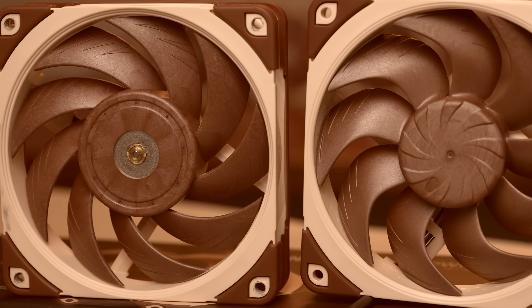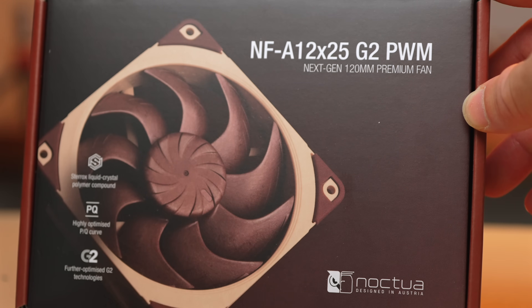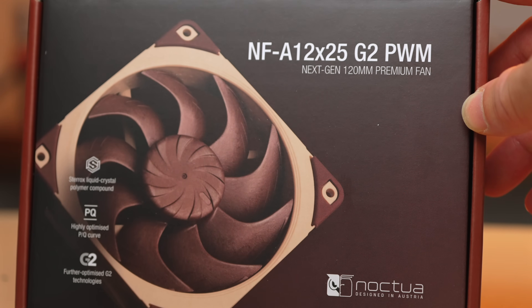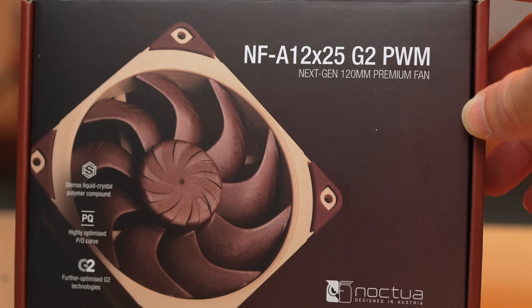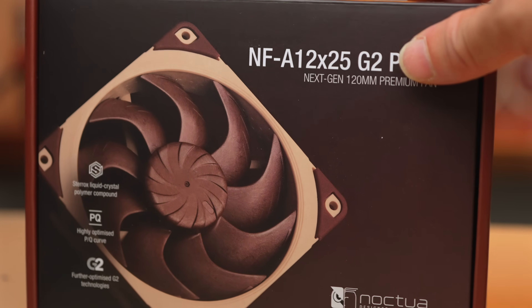In addition to sharing with you the updates to the G2, I will also walk through some performance testing, some use cases for these, and I'll illustrate why, in my opinion, the G2 is the best 120mm fan that you can get right now starting today. Big thanks to Noctua for sending these by ahead of the launch. These were provided by them for the purpose of my testing and evaluation at no cost to this channel. However, this video is not sponsored by them. My reviews feature independent testing and my objective evaluation.